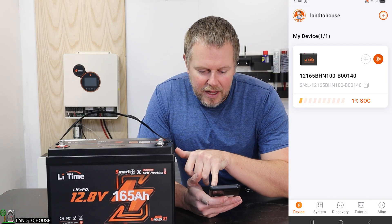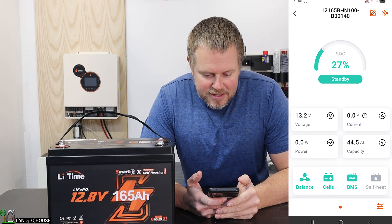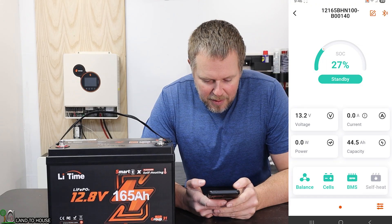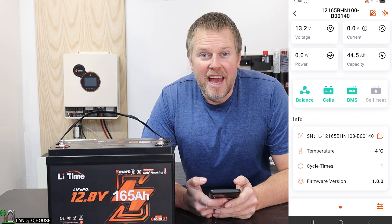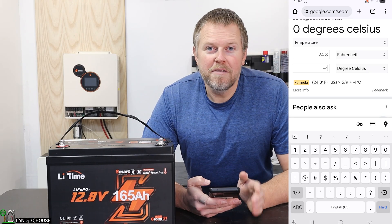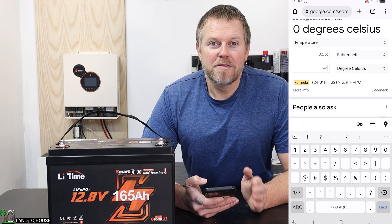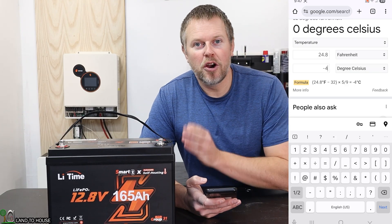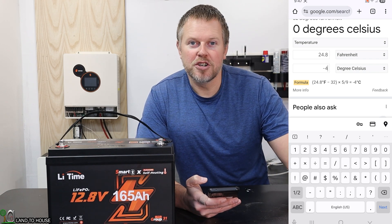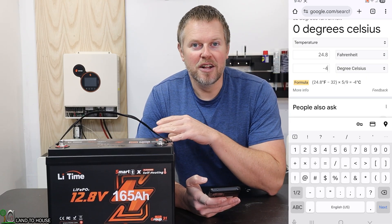My battery is already indicating that it is connected. I'm going to click into this. It says the state of charge is 27%, and the temperature is negative 4°C. 24.8 degrees Fahrenheit is the current temperature of the battery, well below the 40 degrees required to charge the battery. So we should be good to set up the charger and watch this heat up before it begins to actually charge the cells.